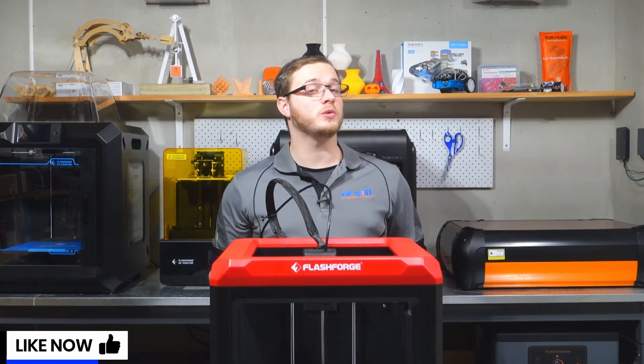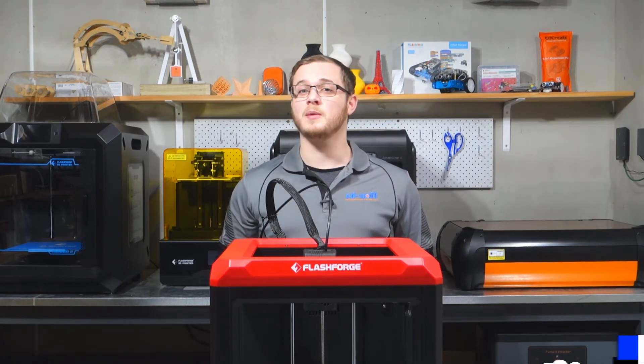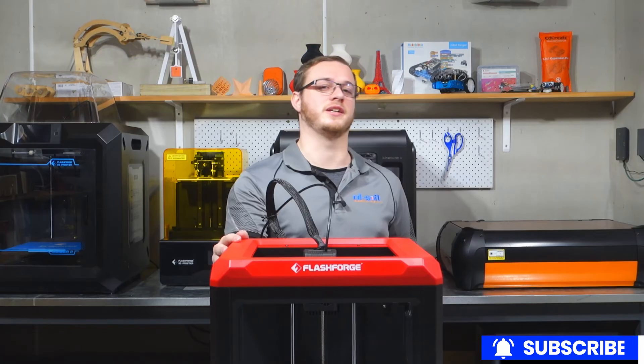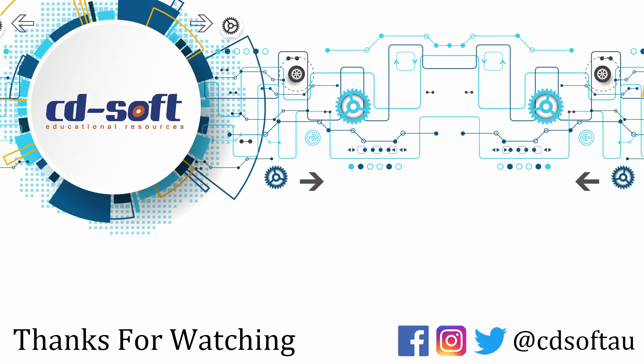Thanks for watching guys — if you enjoyed the video, don't forget to like and subscribe. I'll see you in the next video where we'll be going over my first impressions of the Finder 3. I'll see you next time.